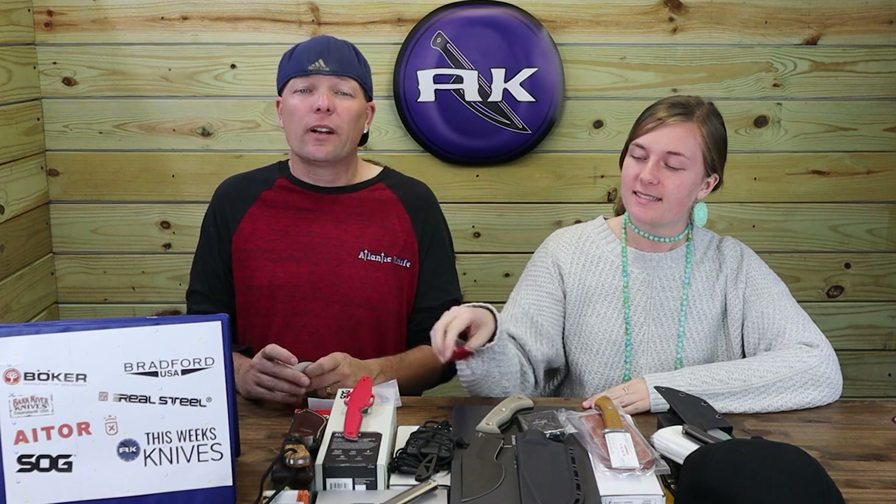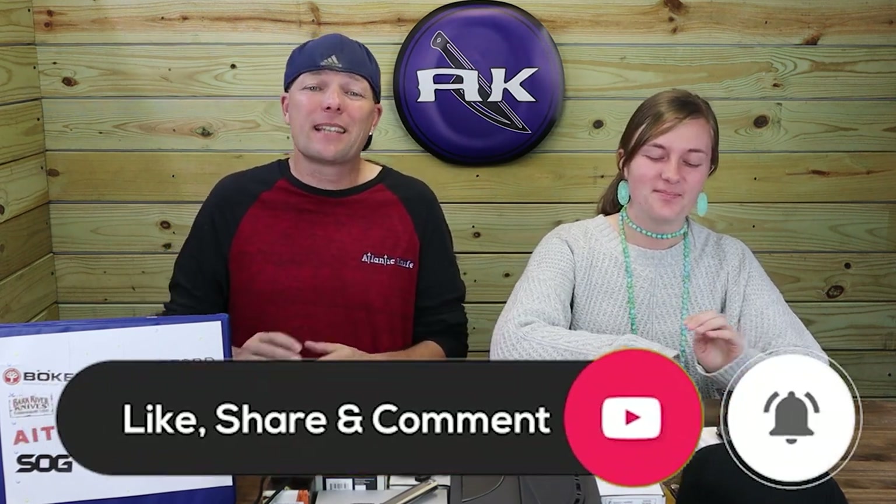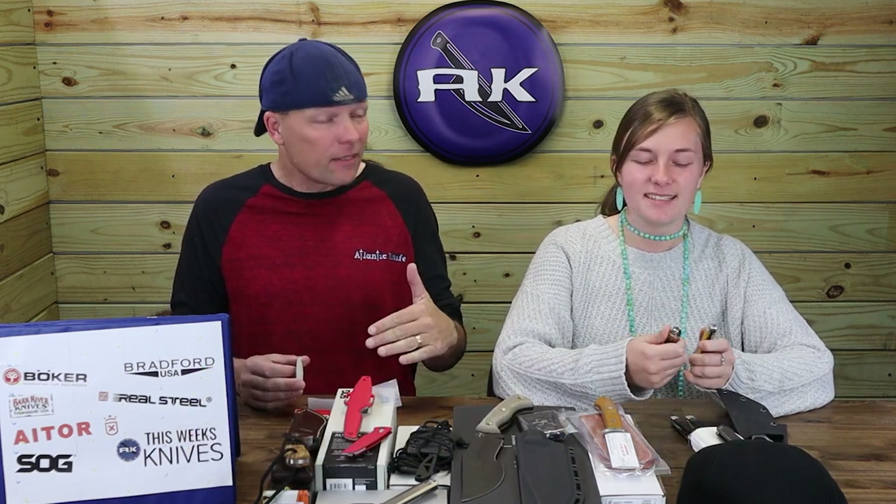We're moving on to the SOG Altair FX. Quick note: make sure to like, share, comment, and subscribe and ring the bell so you can get access to all of our content — like when your sports channel disappears without warning and you can't even watch a game.